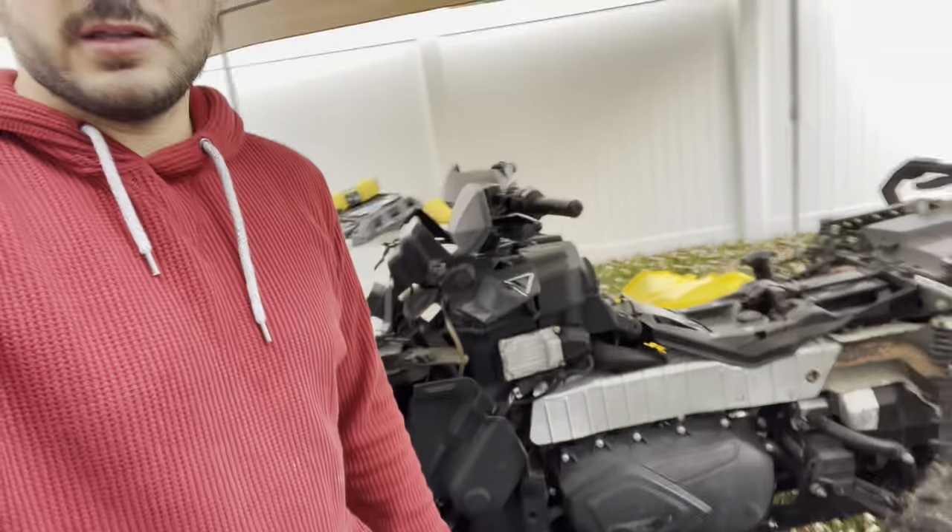Welcome back to the channel guys, SlavSkord here. Today we got a 2012 Can-Am 800 and our concern is the plastics.